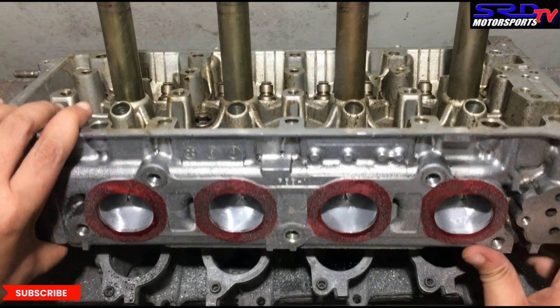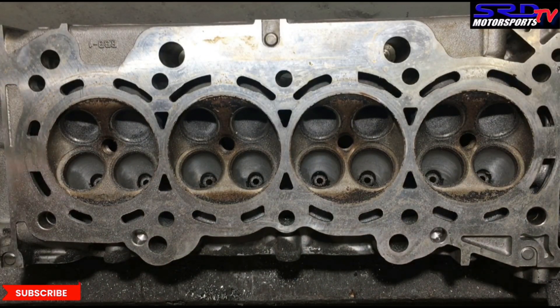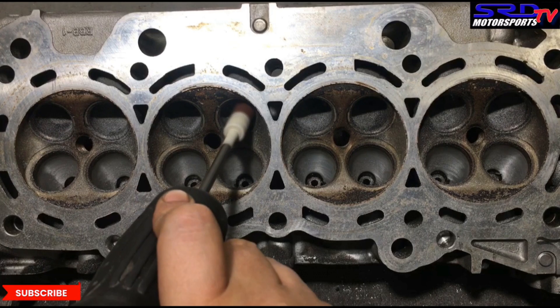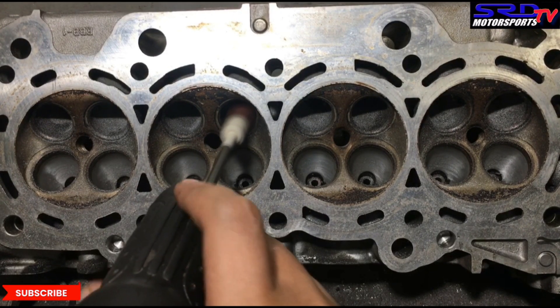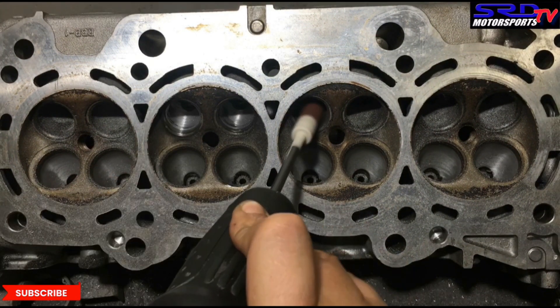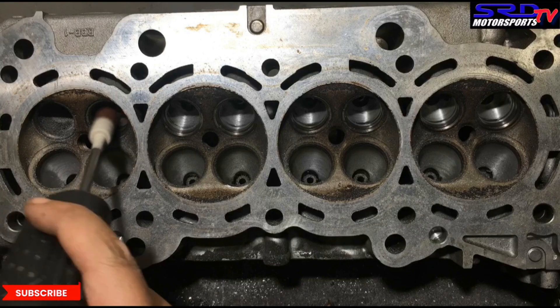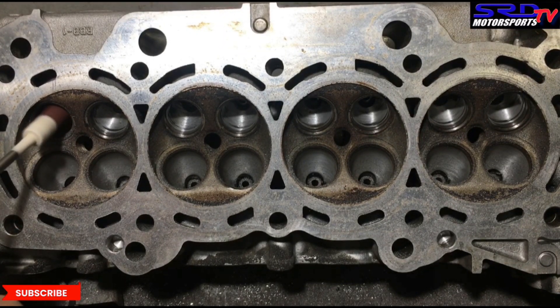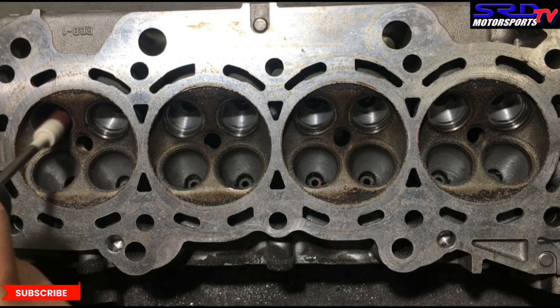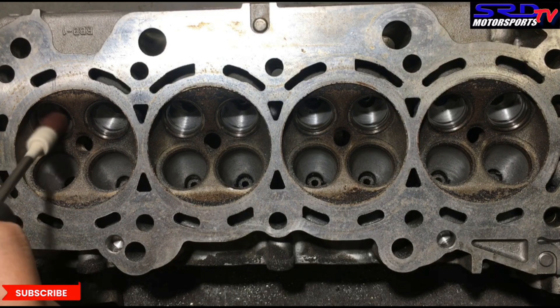Now we have to invert it to work on the bowl or the throat. We're on the bowl. We'll take it easy — just get it consistent without hogging out the bowls and losing torque by way of slower airspeed, so we got to be careful with that. We're almost done with the last one. We're going to show you later the stuff that we didn't touch or avoided from actually over-porting or hogging the whole head.